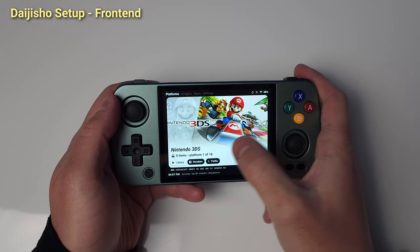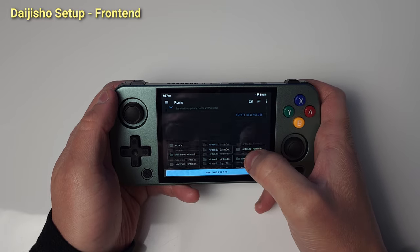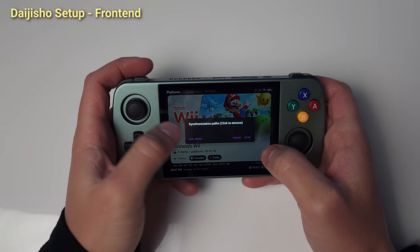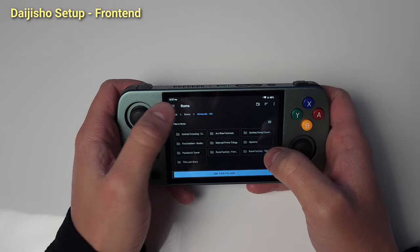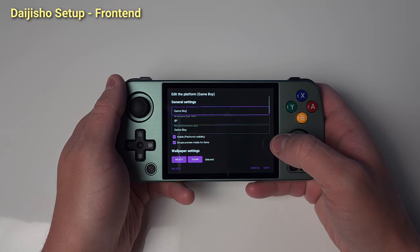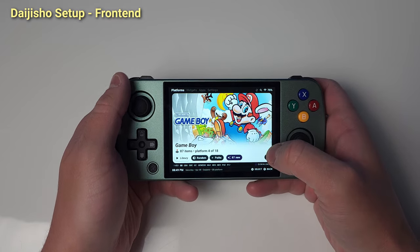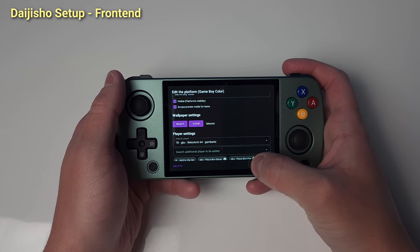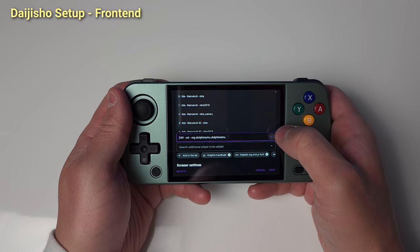Go back into Daijisho and head to the Platforms tab. You want to point each platform to where your ROMs are held — click Paths, Add More, and find your folder. Repeat this for each platform. Daijisho is pretty good about auto-detecting, but make sure it's using the right emulator to boot into. Click the pencil icon bottom right and scroll down to Default Player. Click the arrow on the right to avoid the keyboard popping up and make sure the selection matches the core we have installed. Wii and GameCube could get confusing — see on screen for the right selection for Dolphin MMJR. Click Save to save your choice.